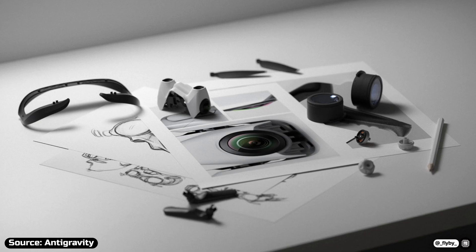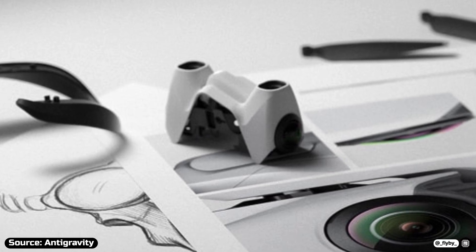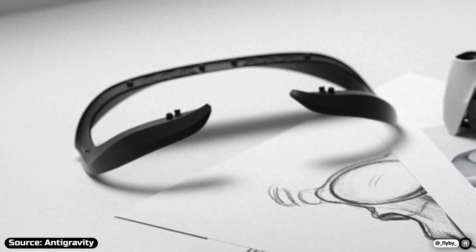Another interesting thing can be noticed in this image they've shared, where we can see the plastic shell covering the front of the drone, as we've seen in the leaked video, a shot of one of the lenses of the drone, and finally a plastic piece that seems to look like the outer seal of an FPV goggle.